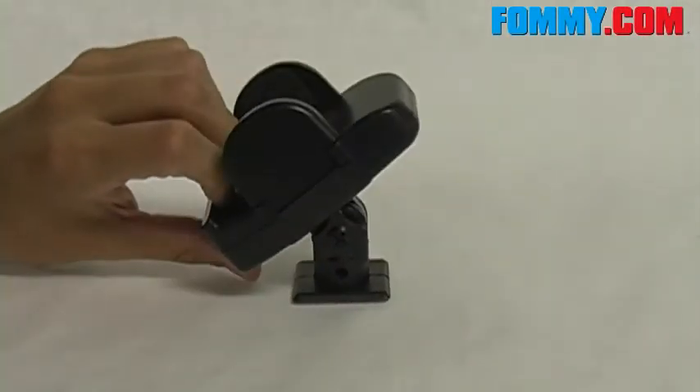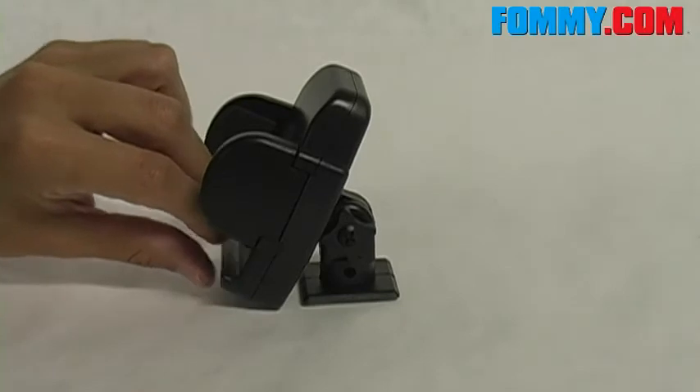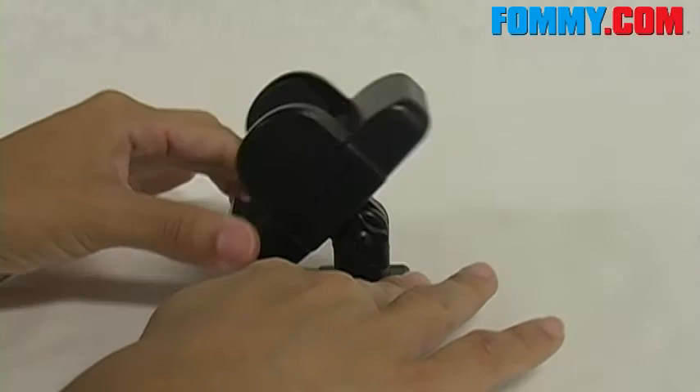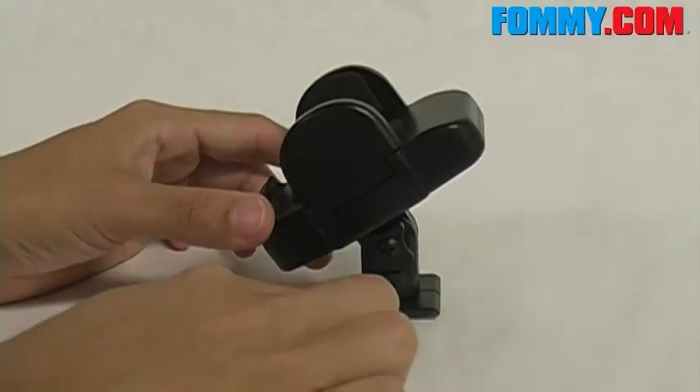When securely mounted, the cradle rotates 180 degrees for optimal viewing. Once you've chosen the perfect angle, you can lock it into place by turning here.